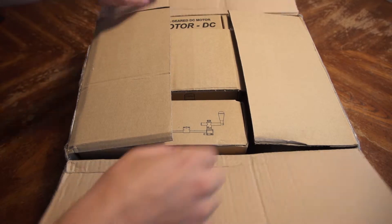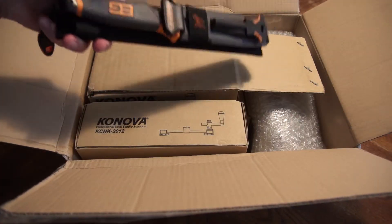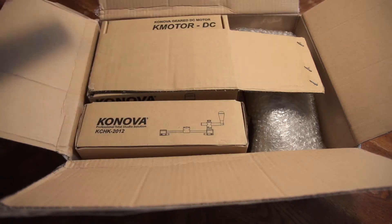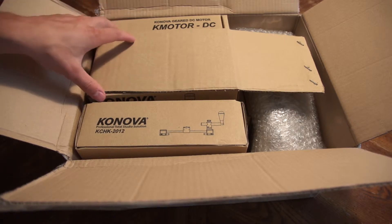I'm going to open it up here. Remember, if you ever need anything cut, get a Bear Grylls survival knife, because that's the best way to cut anything. They're not paying me to say that — neither is Kanova, for that matter.